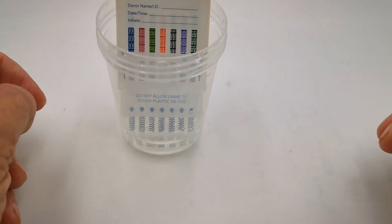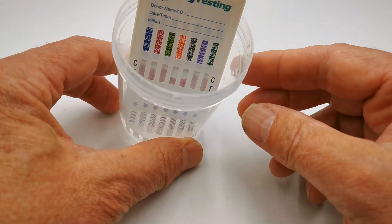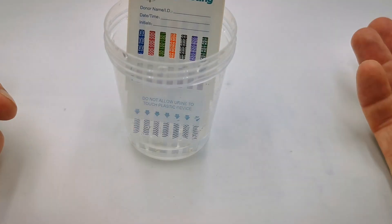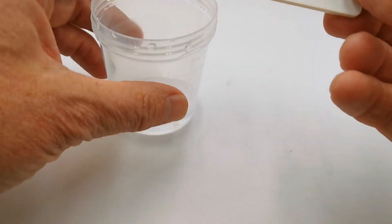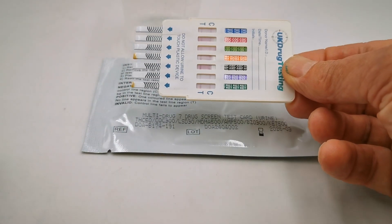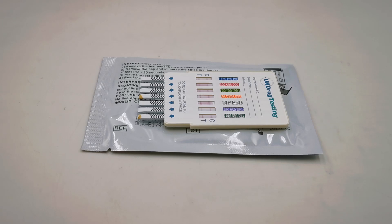Dip it in the sample for between 5 and 15 seconds, and you will see on this panel that the lateral flow membrane — the pink dye — is starting to run up here. You can leave it in the sample until the test is complete, but usually you'd remove it from the sample and lay it on a flat non-absorbent surface. Most people tend to use the reverse of the open foil. The read time for this test, as per the manufacturer's instructions, is between 5 and 8 minutes.